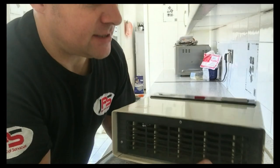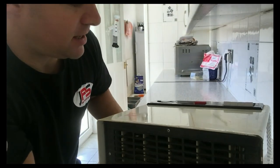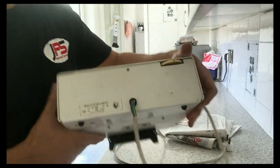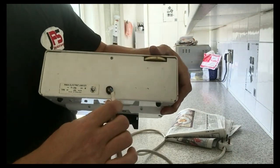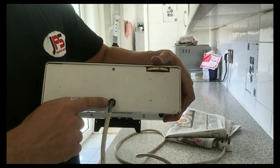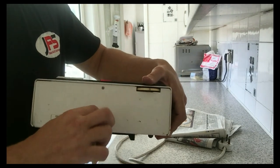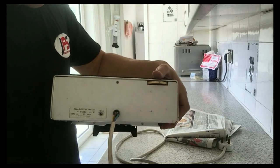I would advise getting these tested every single year, but in situations like this, the flex is broken in the clamp, so we've got exposed single core insulation, which is dangerous.